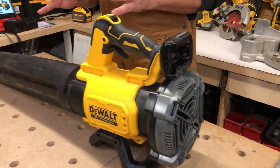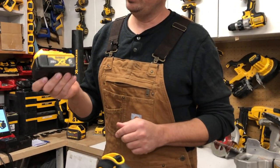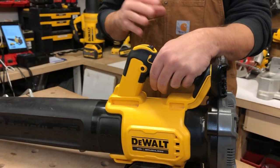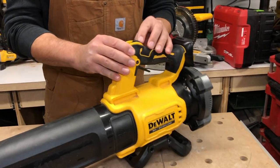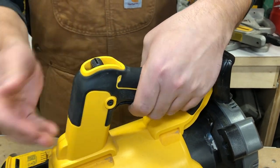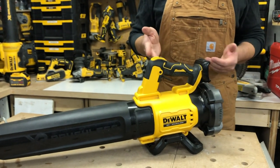They say if you're running this on a 5 amp hour battery, you'll get about 87 minutes on low. It's variable speed — I don't know exactly what they classify as low. I'm imagining it's just barely pressing the trigger or moving this knob upward. This knob basically lets it stay running continuously if you don't want to hold the trigger down.